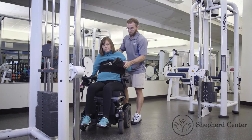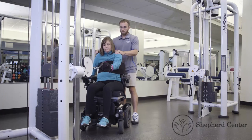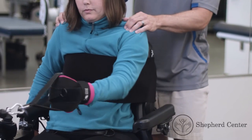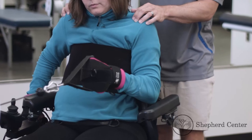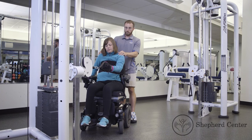Trainers should position themselves just behind the participant to secure their upper body. In a steady motion, the participant should pull the cable system towards their body, keeping the elbow tucked. The participant can repeat the exercise using their opposite arm.